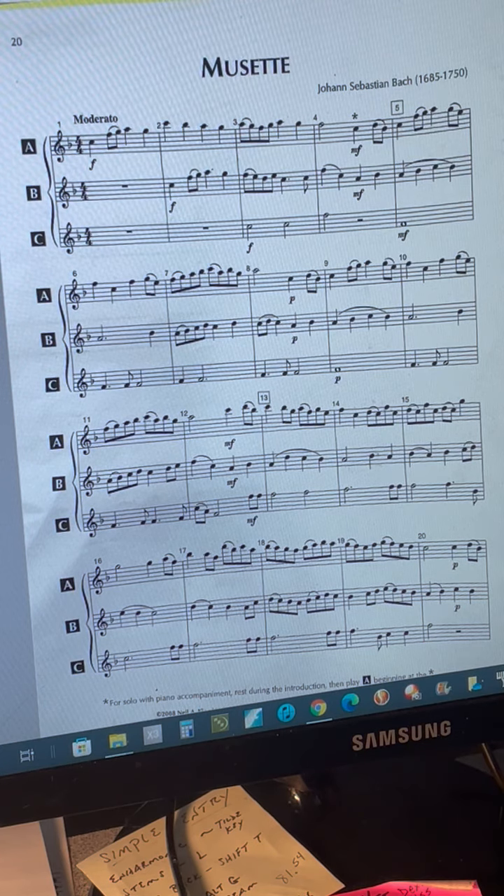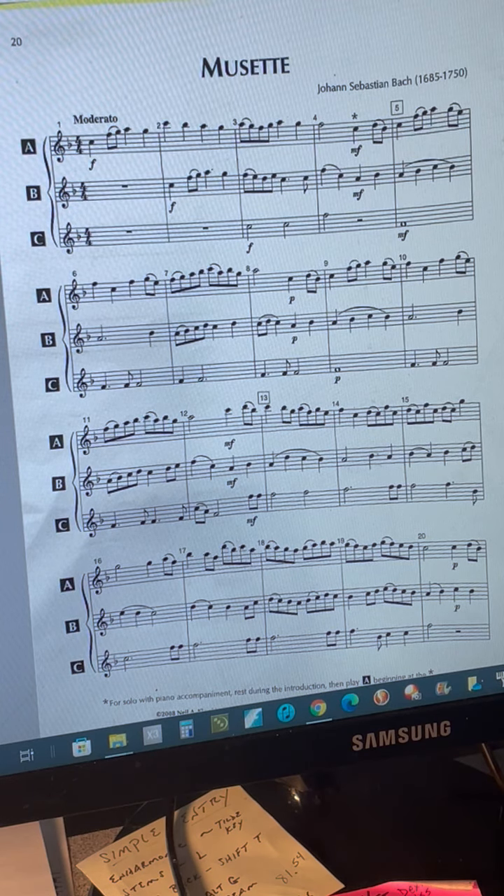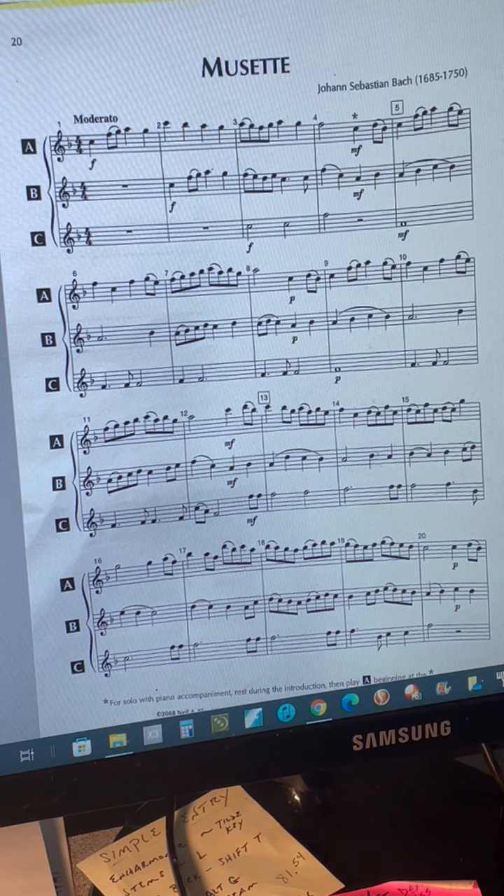Also put in your slurs and pay attention to your dynamic markings: forte, mezzo forte, piano, and even pianissimo at the end of the song. There's also a retard at the end, so be sure you practice that with your group so that you all slow down at the same time.